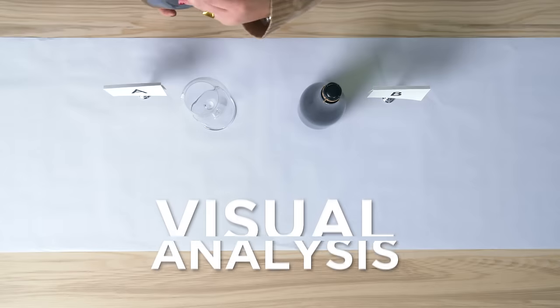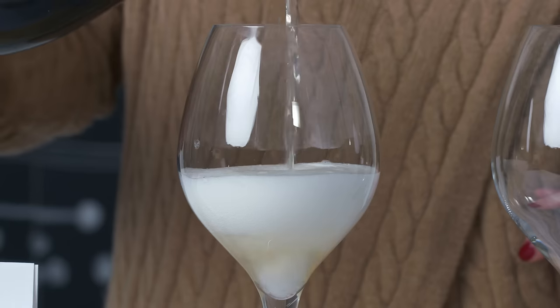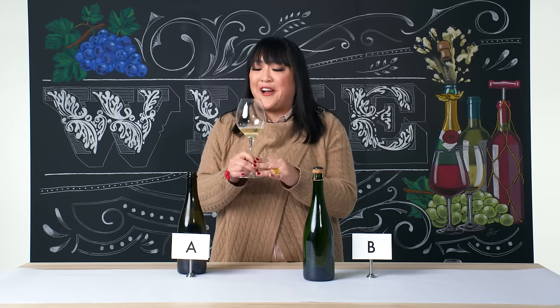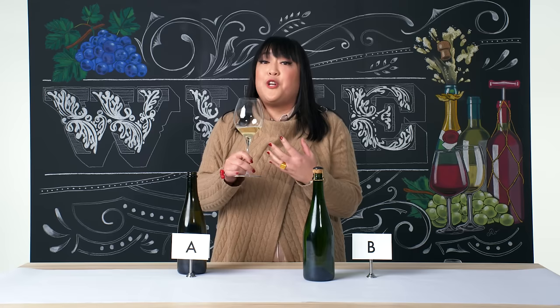You're gonna hear a little whisper, and that means you've done it correctly. We see a beautiful flow of bubbles here, and also a foam. We are confirming that this is indeed a sparkling wine, which is a really difficult style of wine to make, because not only do you have to make a delicious wine, but then you need to take that delicious wine and add bubbles to it, and there are many different ways to do that.